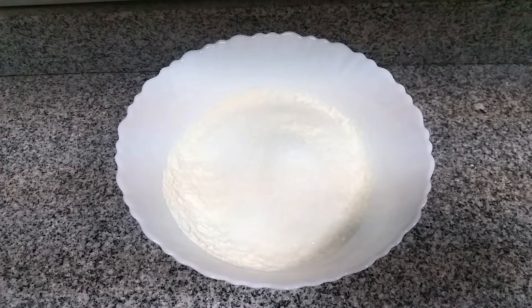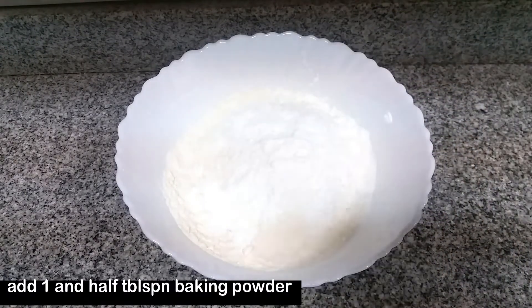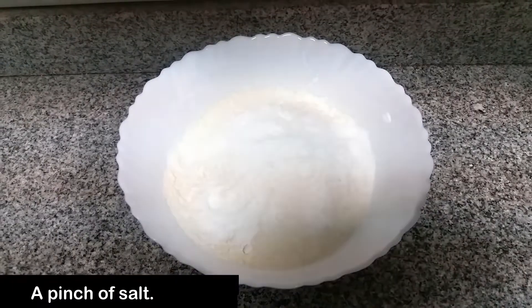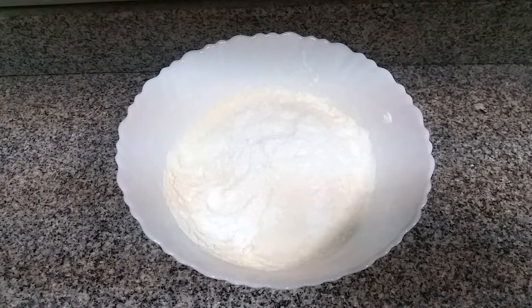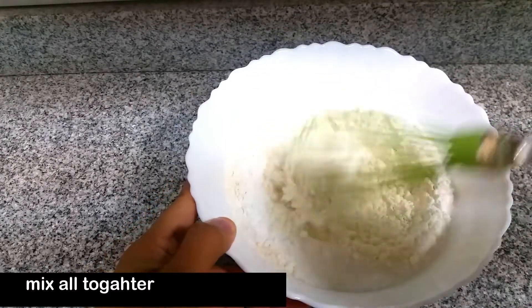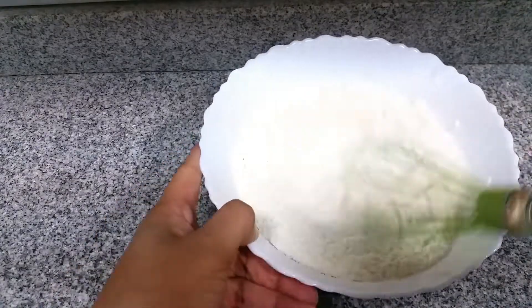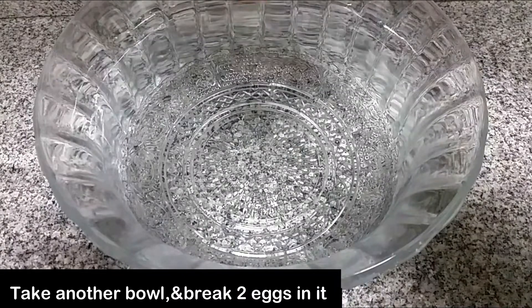You can add 1 tablespoon of baking powder. Now you can add 2 tablespoons of baking powder.